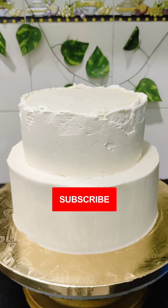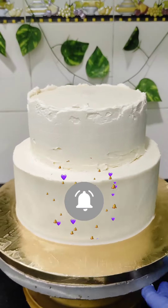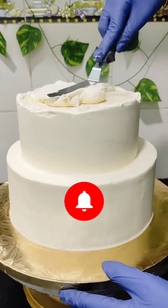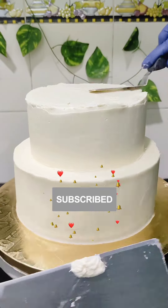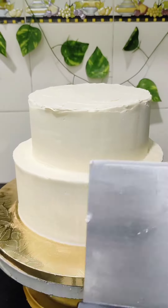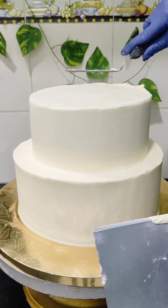If you are new here, please subscribe to my channel and hit the bell icon so that you will get a notification whenever I upload a new video. I'll also be happy to know what recipes or videos you would like me to share with you next. If you want to make this American buttercream, I have uploaded a video — I'll put the link in the description.